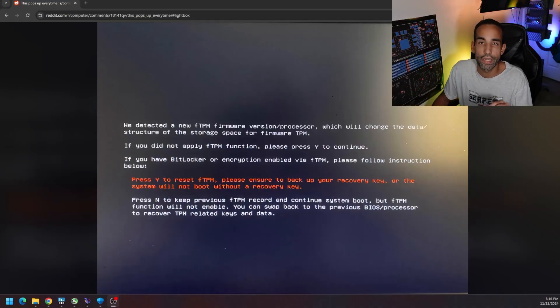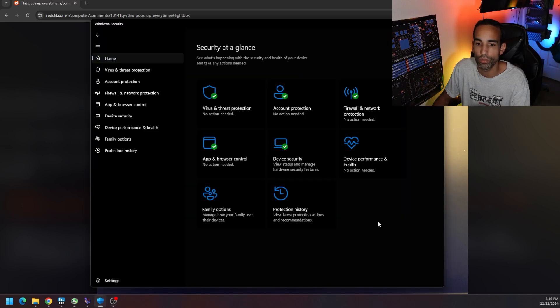Before we get to the data, two things I want to warn you about. If you don't have your BitLocker recovery key backed up in some form or fashion, just know that swapping out the CPU and doing the BIOS update is going to pop up what's called an fTPM firmware warning. I chose yes to reset the fTPM, but then you encounter another issue with your Windows account. If you don't have access to the BitLocker keys and your drives are locked, you will lose that data and have to reinstall Windows — sometimes not a big deal, but I wanted to make sure you're aware.